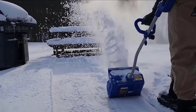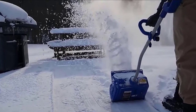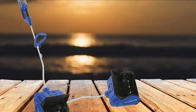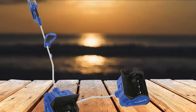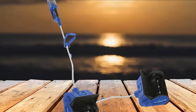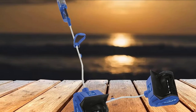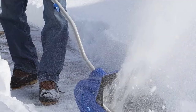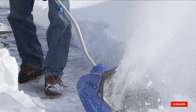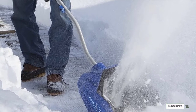It comes with a dual-port battery charger, one battery, and a storage case for protection through the warmer months. This is an excellent choice for anyone who does not have easily accessible electrical outlets and is looking for a powerful machine capable of tossing up to 300 pounds of snow per minute 25 feet out of the way. The scraper bar on the bottom also keeps you from causing damage to decks or patio surfaces.